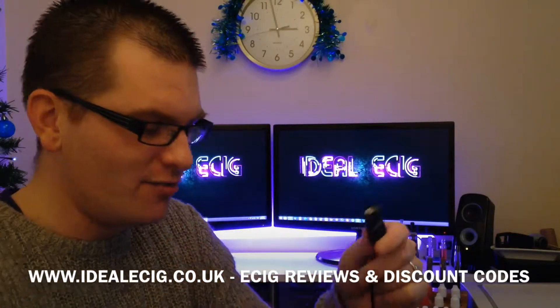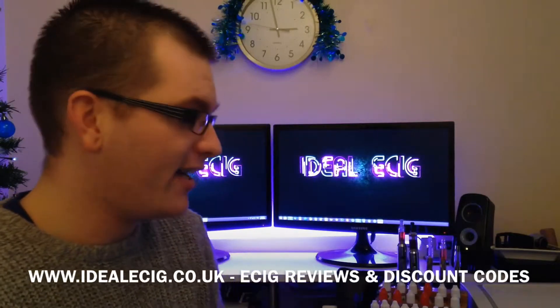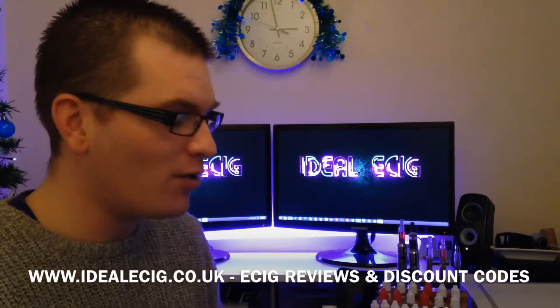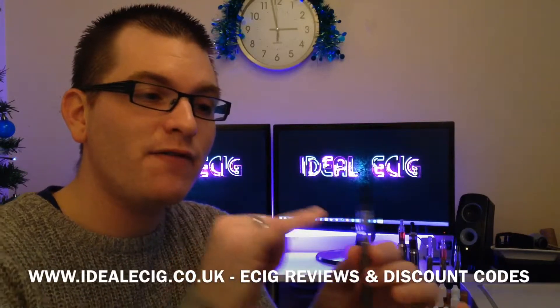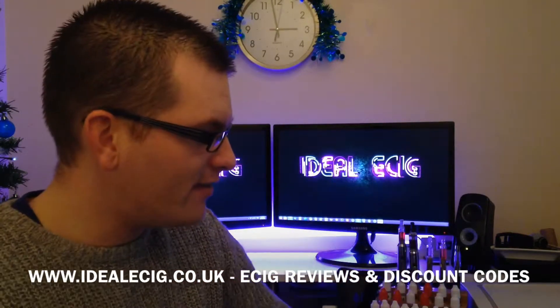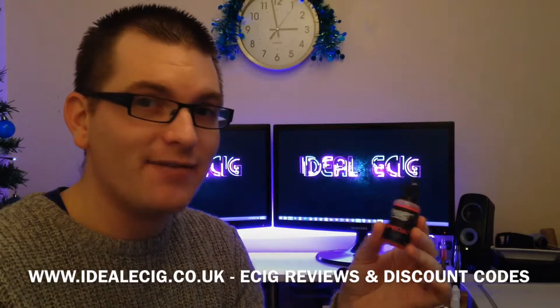Okay, so it's really, really easy to do. It's a really nice little kit and, as I said, what I like about this so much is the fact that you are able to refill it with your own e-liquids. What I'm going to do is fill this mini tank with the Energy Flavor e-liquid and then we'll come back and give it a vape.